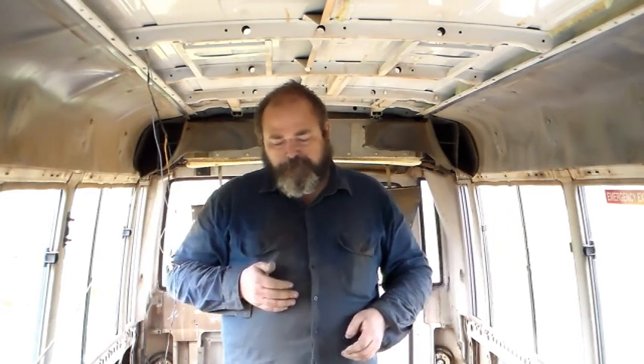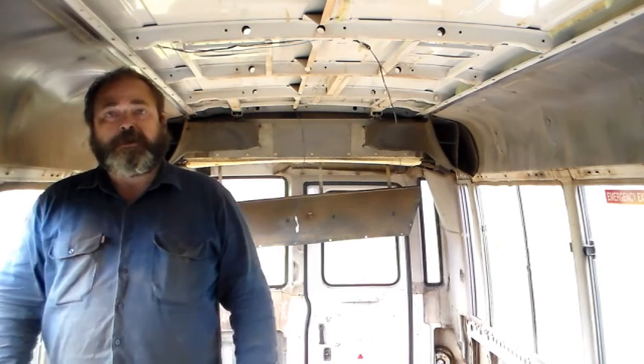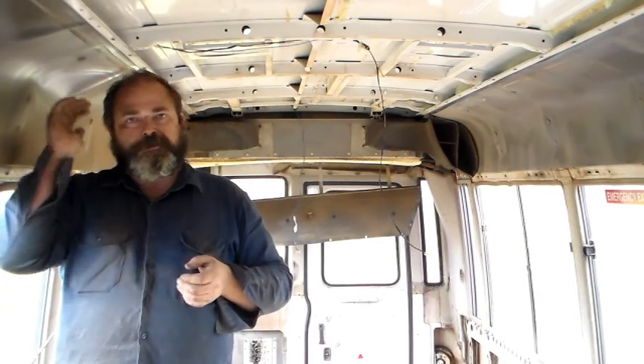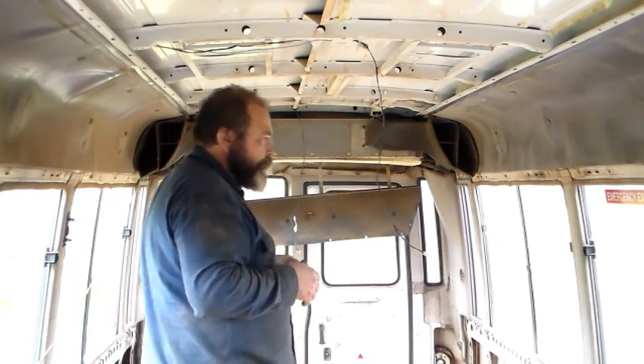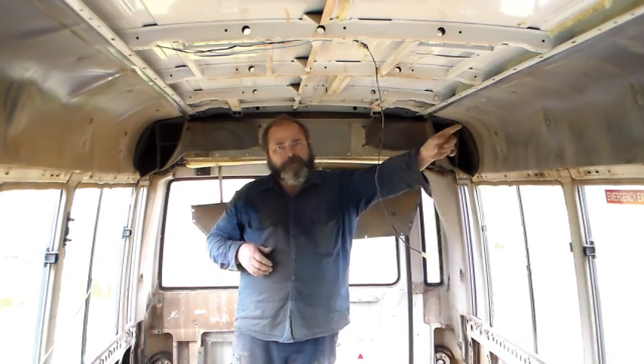The next consideration is where my bathroom is going to be — right about here. This is where my shower will be, so obviously having ducting coming down through here is not going to work. There's not a great deal of space for any overhead items or shower nozzles as it is. So ducting through here was just not going to work, which means I'm only going to be running ducting down the left side of the bus.